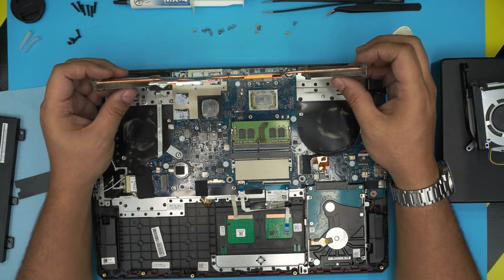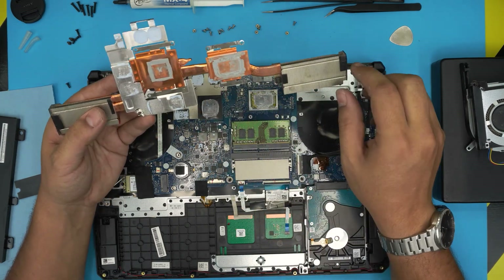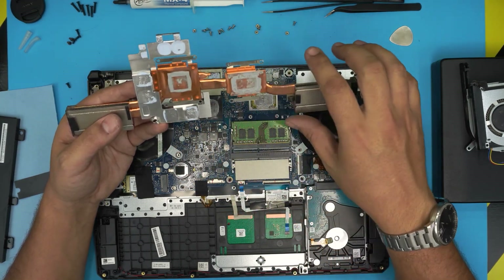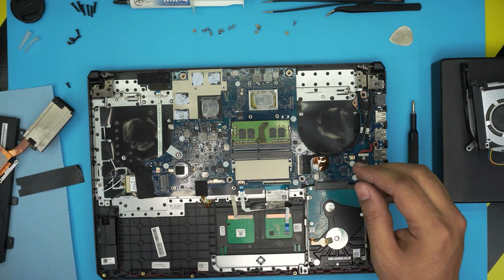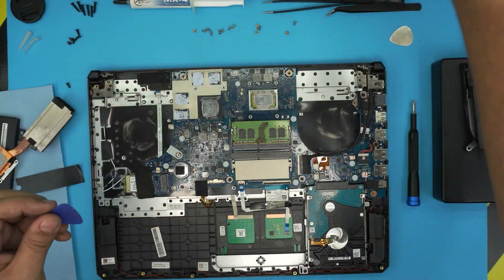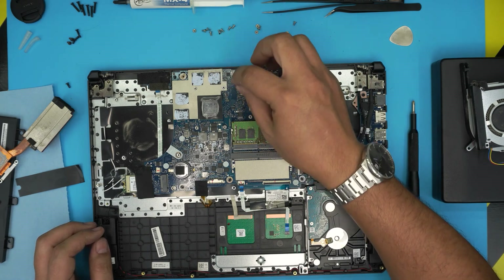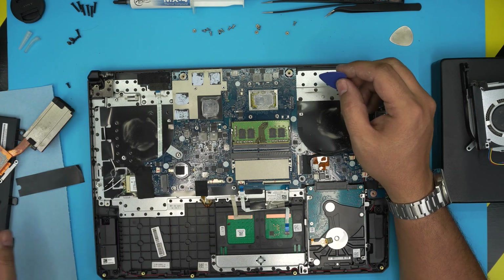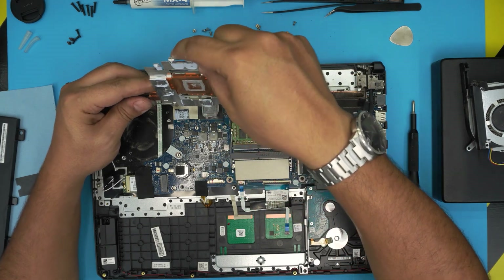The heat sink is dusty, so we'll clean it up. The thermal paste is very dry. There's also a thermal gel around the edges — you don't have to replace that gel, you can just add a little thermal paste on top of the CPU and GPU dies. If you can find thermal gel, you can clean and reapply it on those areas, but it's not strictly necessary as those components don't heat up that much.